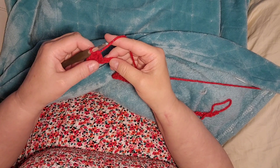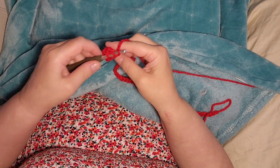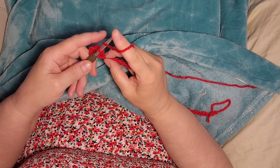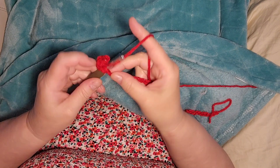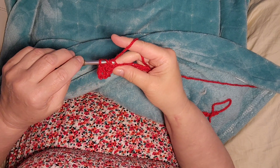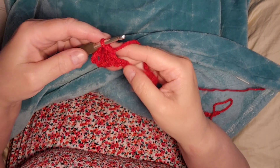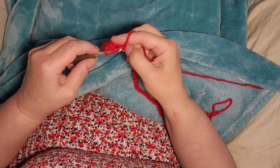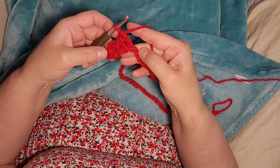If y'all don't know how to do this: you put your yarn around the hook, go into this stitch, pull up that loop, and go through this set of two, and now this set of two. Go around, go through, pull up a loop, go through two, go through two.